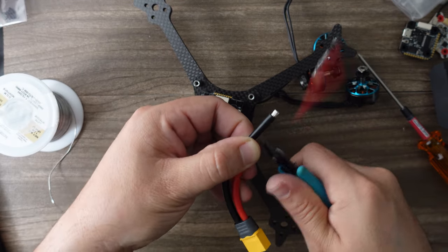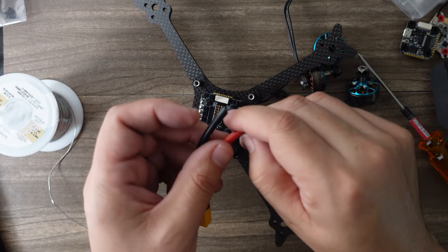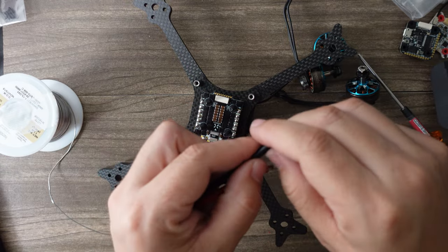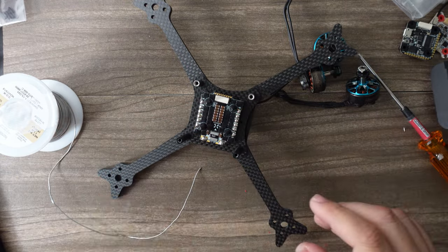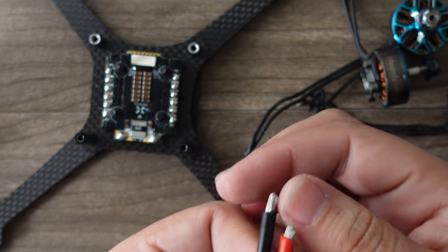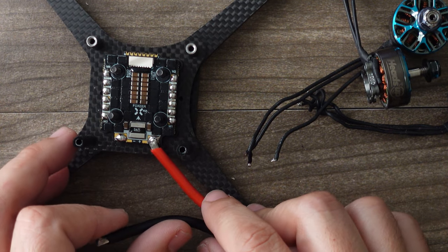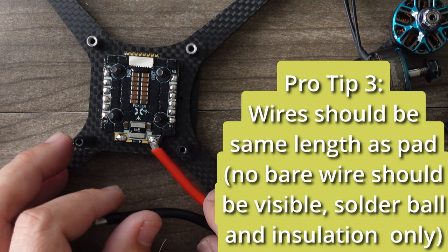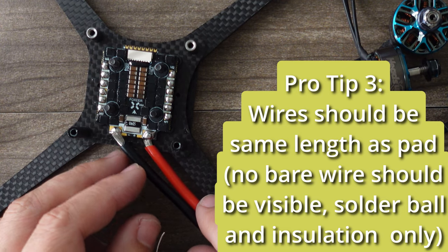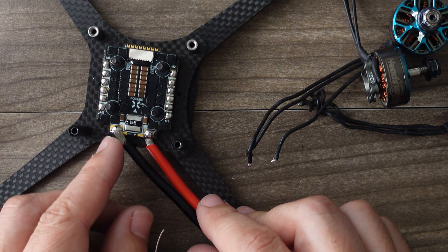As I'm stripping these, the red one looks good but the black is too long. Here's a rule of thumb: the stripped wire length should be about the same length as the pad. You can see this is longer than the pad — you don't want that because you'll have bare wire exposed in the middle. So let's trim this down.